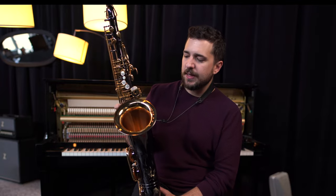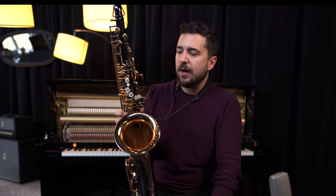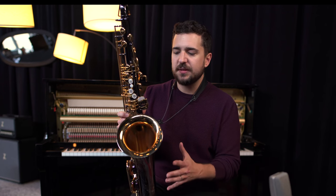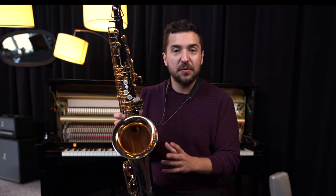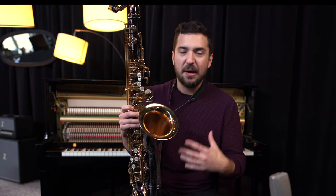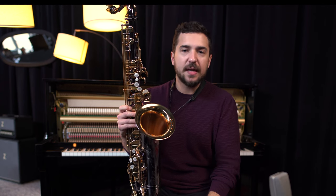Let's hop into some specs on this. You'll see that this is a black nickel finish, and the alloy they use for the horn itself is a nickel silver — which actually doesn't contain any silver. It's mostly copper and a nickel mixture that make up the saxophone. I don't know how that affects the tone exactly, but man, this thing just pops. It's very present — what I would describe as a very bold sound.